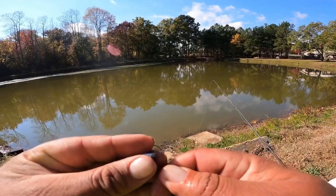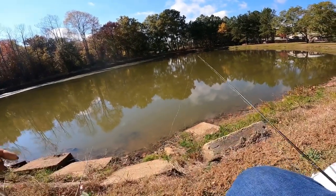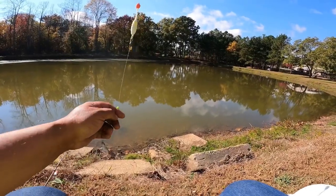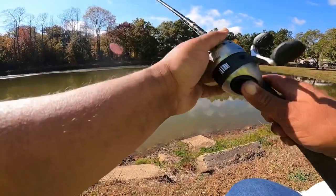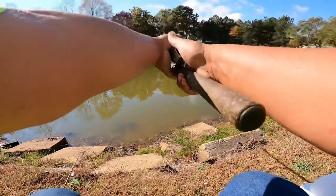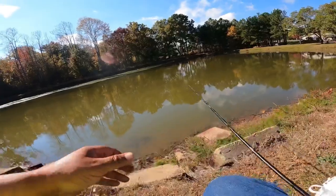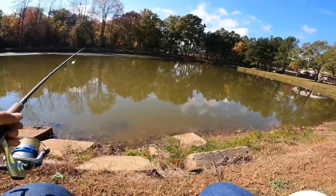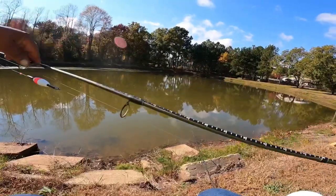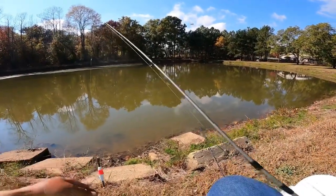Hello everybody, back at the little pond today. Going to do some crappie fishing with live minnows and probably throw a jig around too. We're fishing about two foot deep. That rod there is 10 pound test line, and this one I believe is four pound test line.